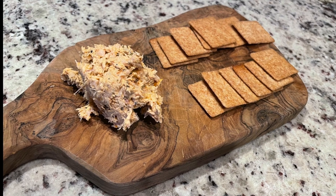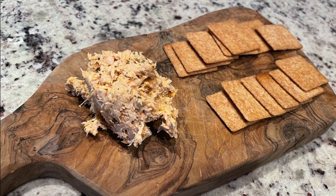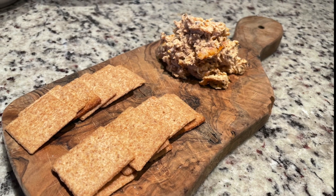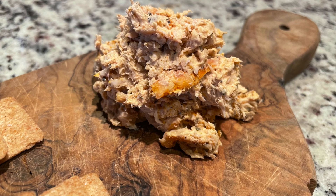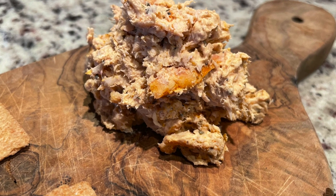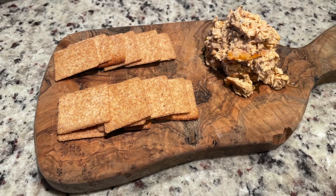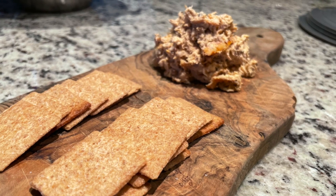This fish dip came out incredible — it had a really good smoky flavor and all the other ingredients really came together. This will work on any type of white flaky fish and you don't have to use all the same ingredients I used — you can use whatever you like. I appreciate everybody watching, I hope you enjoyed, and I'll see you in the next one.